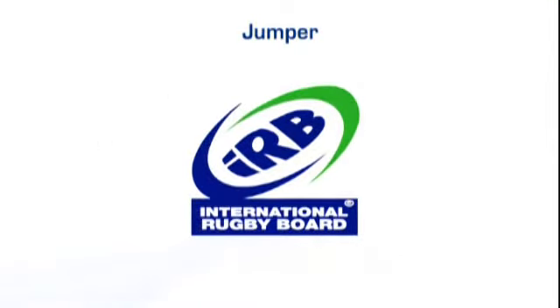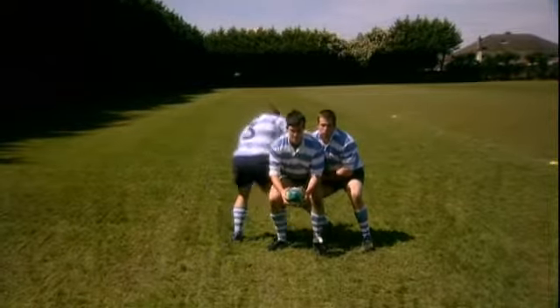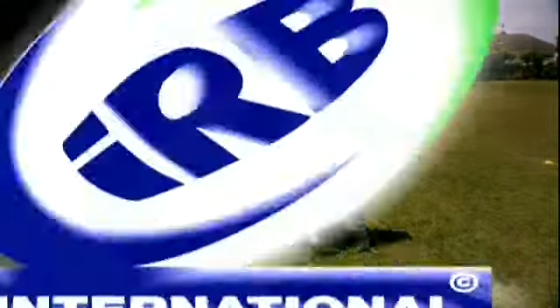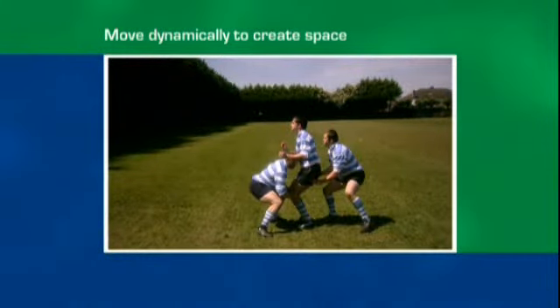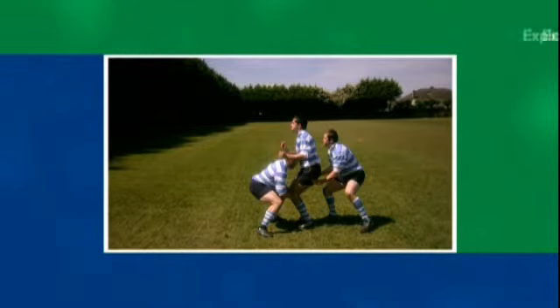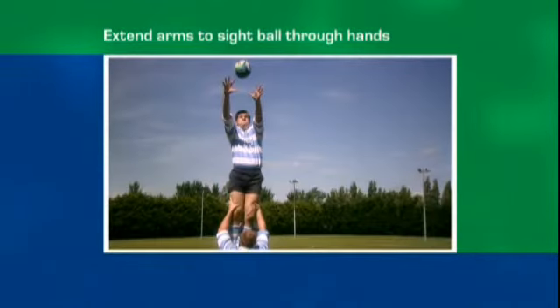The jumper. The jumper has to move dynamically into a position from which he can easily be supported. He has to keep his chest and hands up and bend his knees, and explode upwards from a two-footed take-off. While in the air, the jumper has to maintain a long body shape to ensure that both he and support players can maintain control, and sight the ball through the hands as he extends arms to catch.